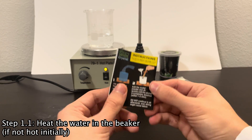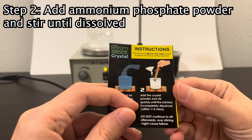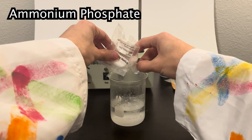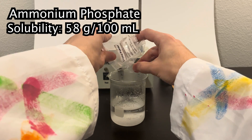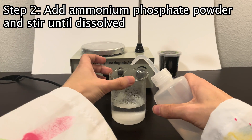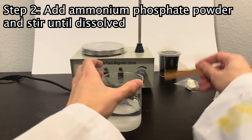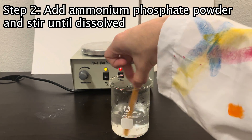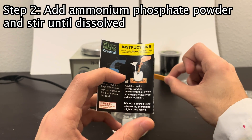So let's get to the next steps. We've filled our cup with hot water. Now we need to add the crystal powder and stir it until it completely dissolves. This feels like a lot of powder, but ammonium phosphate can dissolve 58 grams in 100 milliliters of water, so even though it looks like a lot we should still be able to dissolve it. Let's rinse off the sides a little bit — it looks like I got some powder on the sides. Now mix it up. It's important that we do not over-stir because over-stirring might cause failure.